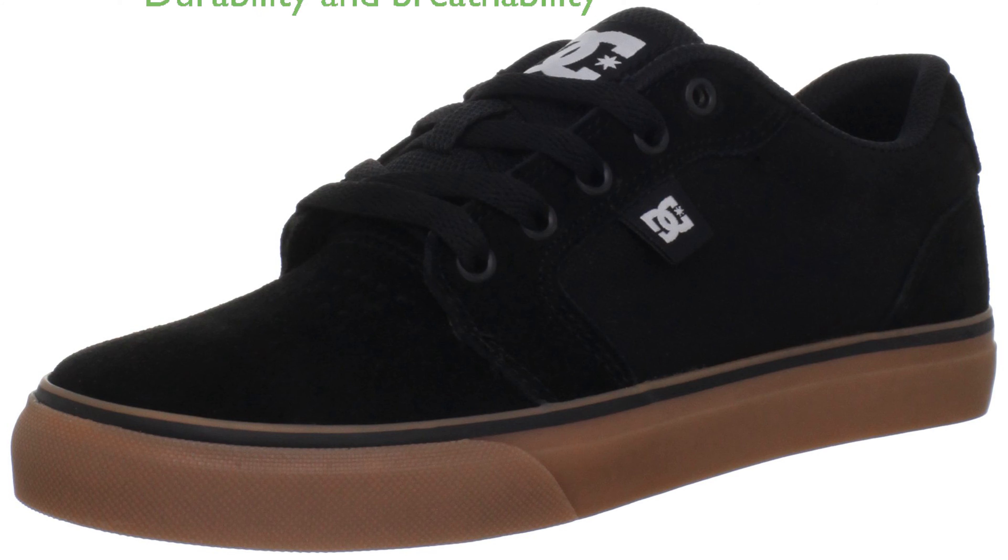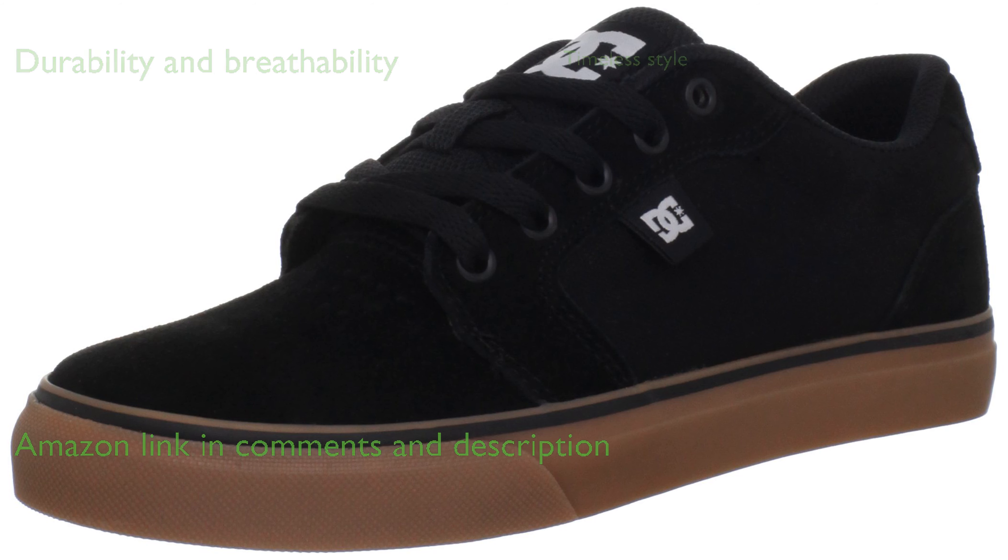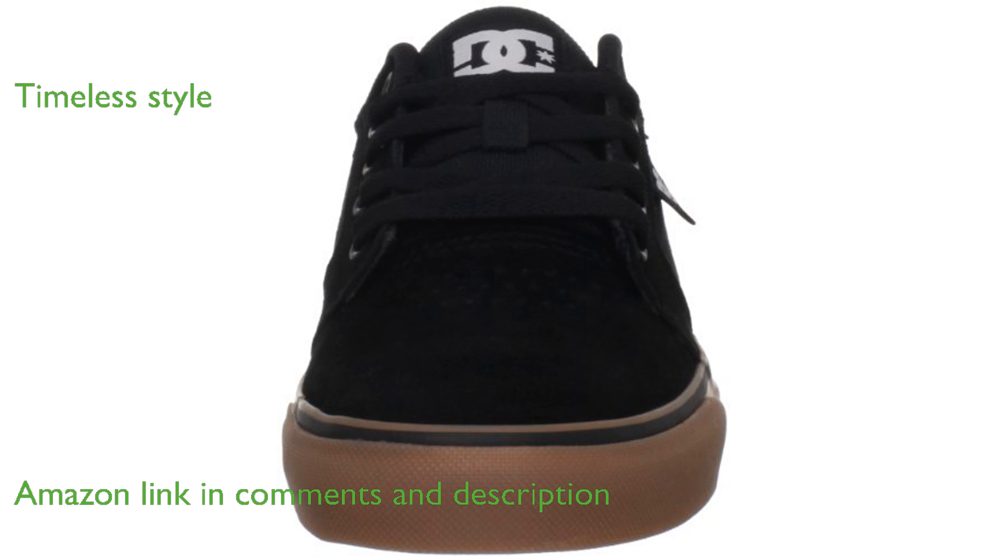The DC Men's Anvil Shoe, Model 11M, features a durable suede upper paired with a breathable canvas construction. Designed with a classic low-profile silhouette, these skate shoes offer a timeless style that appeals to many.